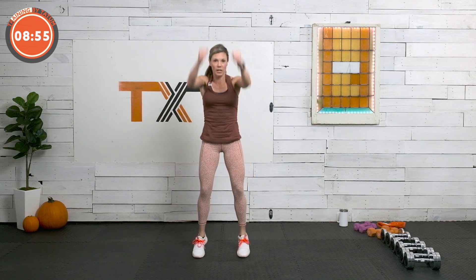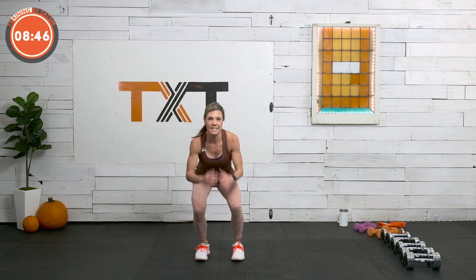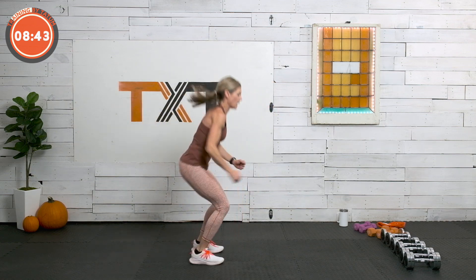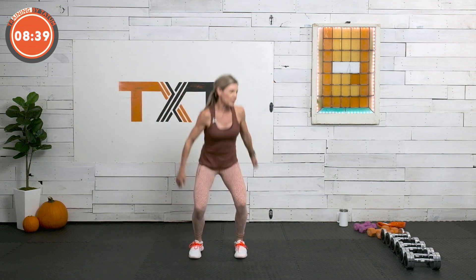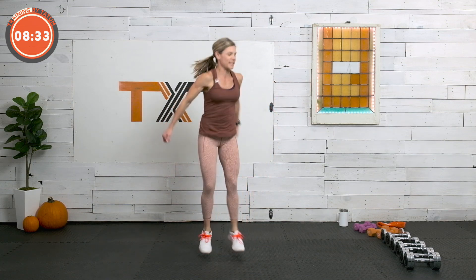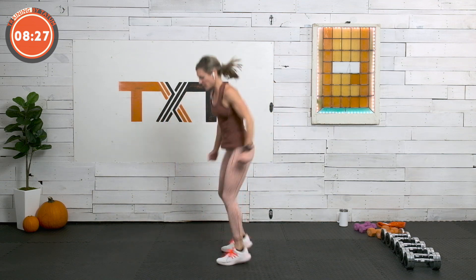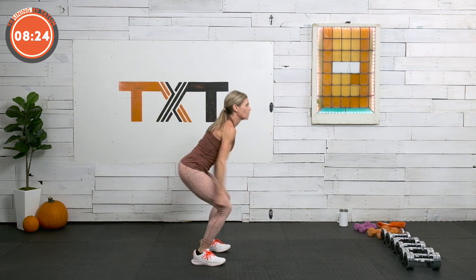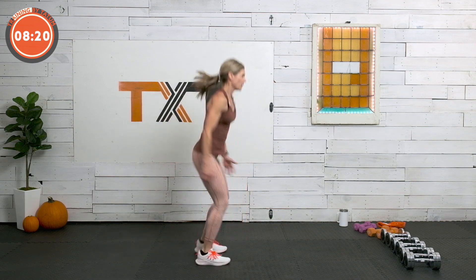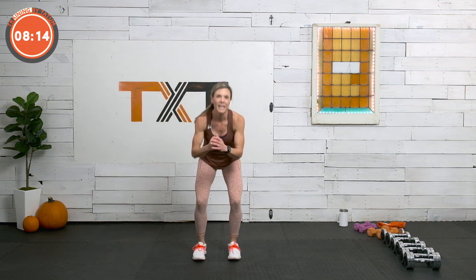Last one — squat jumps, 40 seconds. If jumping's not for you, squat and go up on those toes — always a great option — or just do your air squats. I'm going to do some turning side to side just to mix it up. You do you, modify, find your challenge. It's 30 exercises — I hope I didn't miss any. This is the last one. Seven seconds, we're there. Three, two, and one. Nice work.